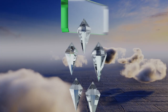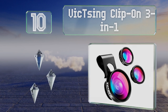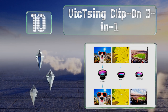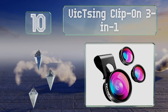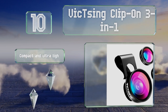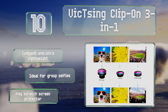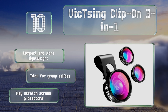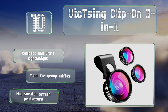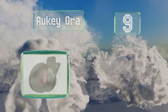Starting off our list at number 10, the Vixing clip-on 3-in-1 can be mounted on your front or rear camera and includes screw-on macro, wide angle, and fisheye attachments. While the clip is not the most durable out there, the quality of the macro lens alone is worth the budget-friendly price. It's compact and ultra lightweight, and ideal for group selfies. However, it may scratch screen protectors.